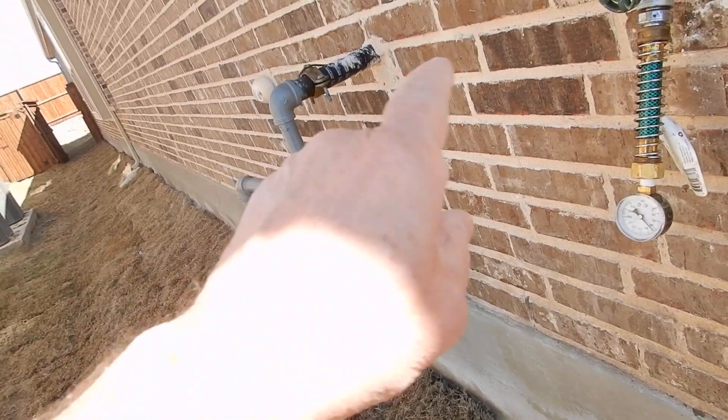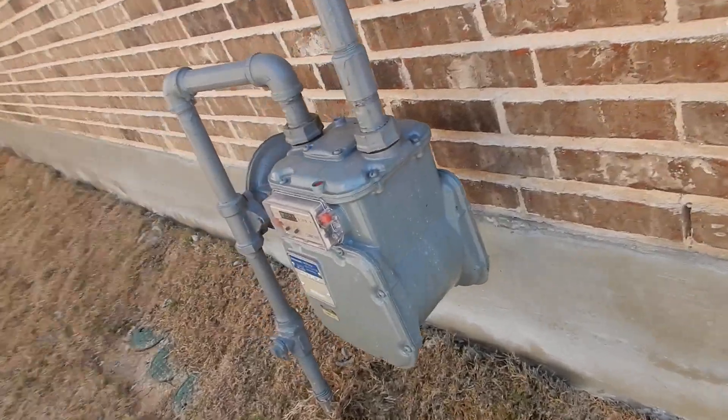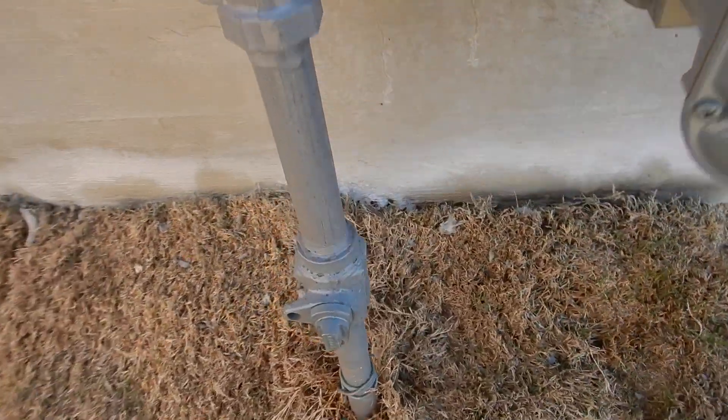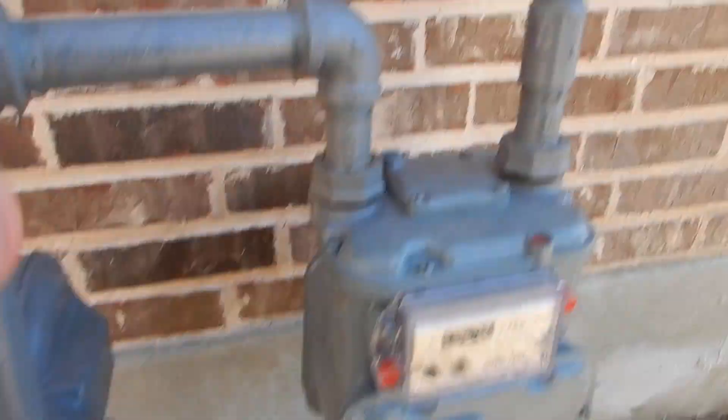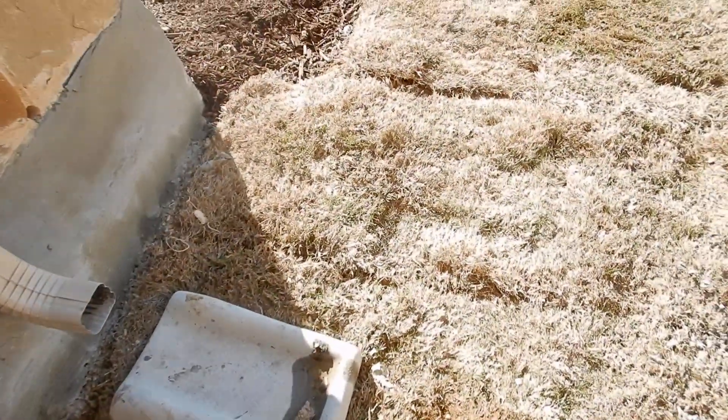This is the gas meter on the north side of the front bedroom. Parallel is on, perpendicular is off. Electrical bonding is present — that's looking good.